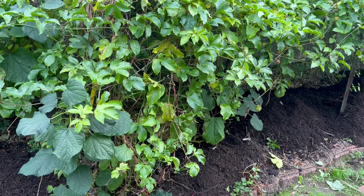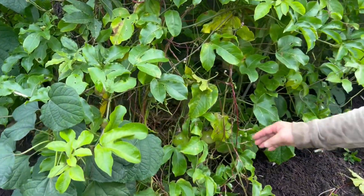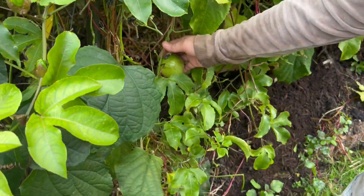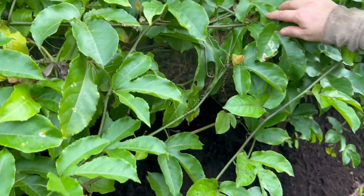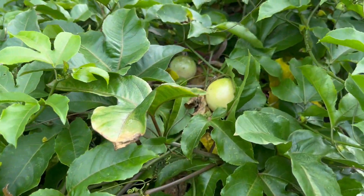Here we grow passion fruit — two various kinds of them. Some of them look like this, and also here some look like this one. Probably it's the yellow one. Quite pretty.